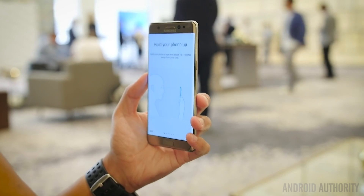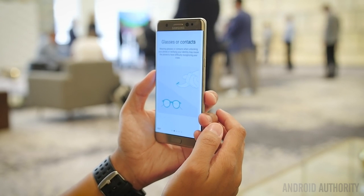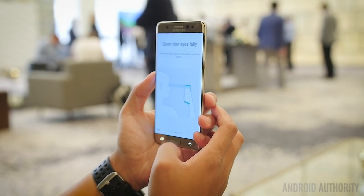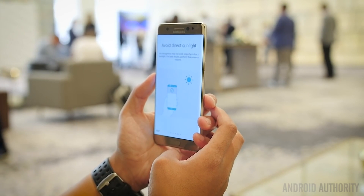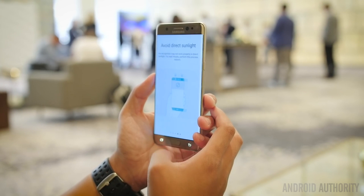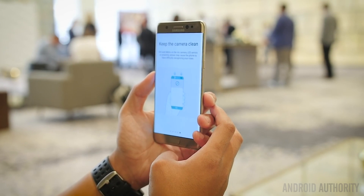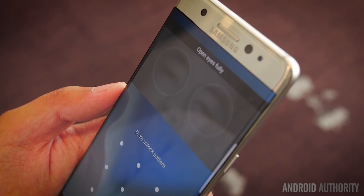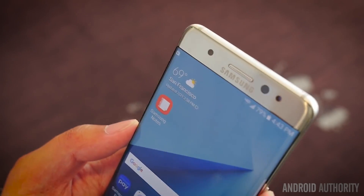Now there are going to be some caveats to this. The iris scanner does require you to have just your pure eyes available for scanning, and if later on when you try to unlock the device or the secure folder using the iris scanner you happen to have glasses on or contacts, it could disrupt the scanning and make it so that your eyes are not recognizable to the phone. But with glasses off, and actually with contacts on, I didn't have any problems, but then again I did scan it with my contacts on to begin with.